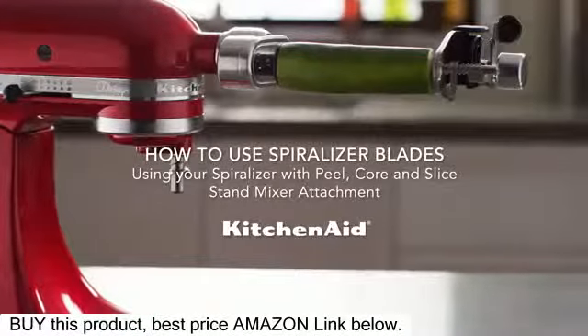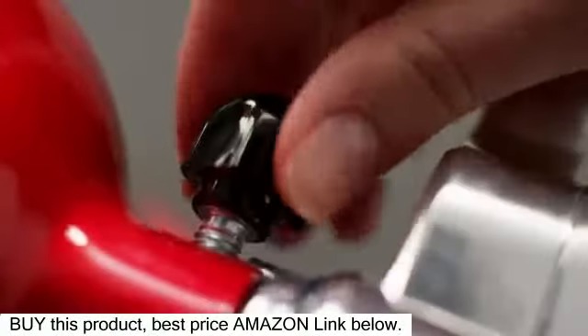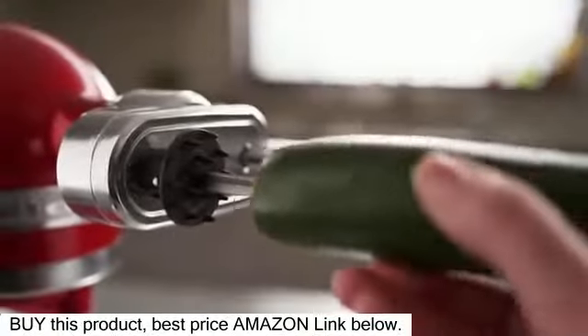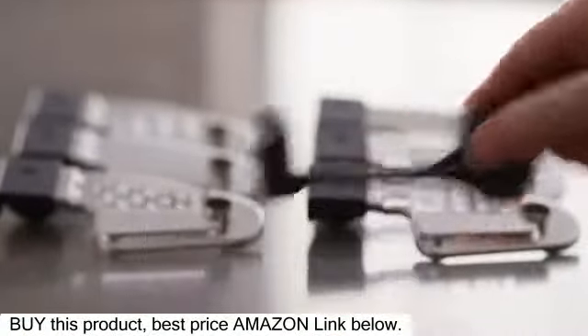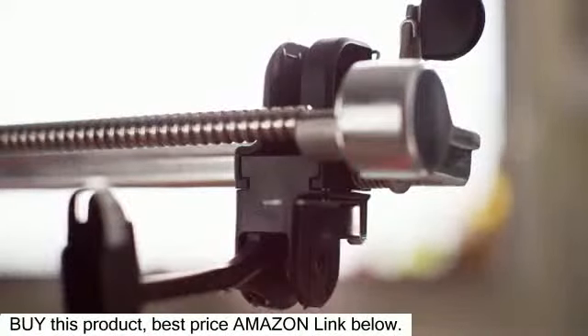How to spiralize with your KitchenAid spiralizer with peel, core, and slice attachment. With the secured attachment on your KitchenAid stand mixer and the skewer and fruit or vegetable in place, install the peeler first if using it while spiralizing by sliding it into the bottom of the blade carrier until it clicks into place.